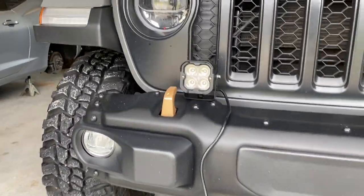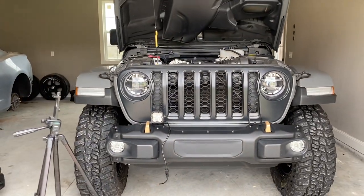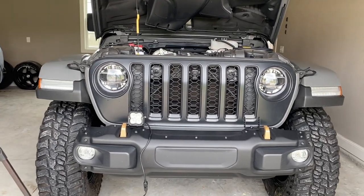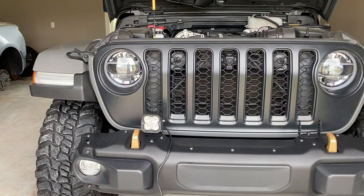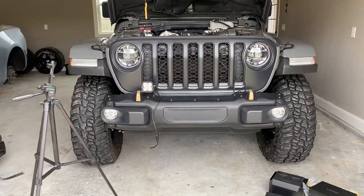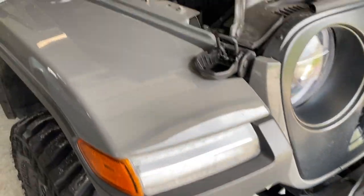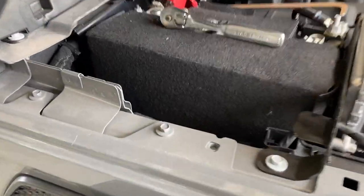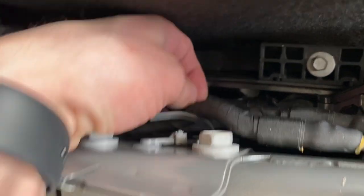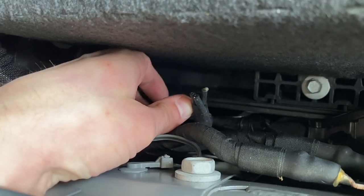We've got the first one mounted up there, and you can see how it's mounted directly onto the bumper. I think for now, to give it a good look, I usually like to run one on the outside of the headlight and one on the inside of the headlight. Our factory fog light will do justice for the outside, and for the inside mount, these pods should snug up pretty well. I've got these mounted up and I'm ready to run the wires back. What we're going to need to connect to is this little pouch of cords down here — that's how you tap into your factory auxiliary switches.